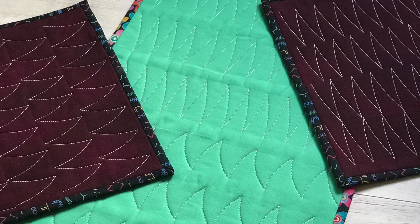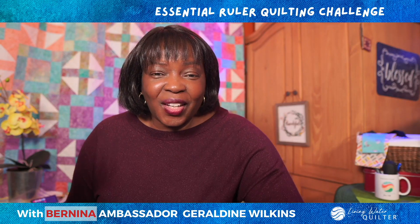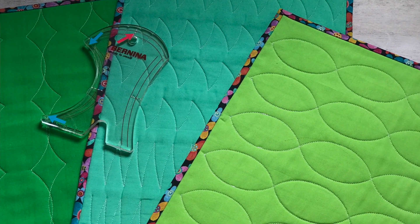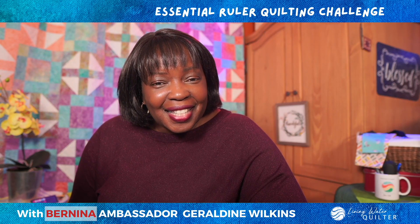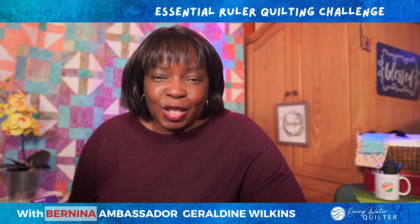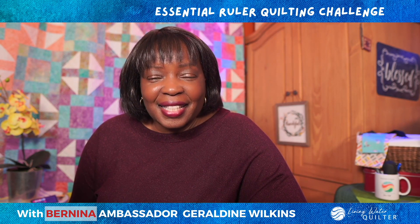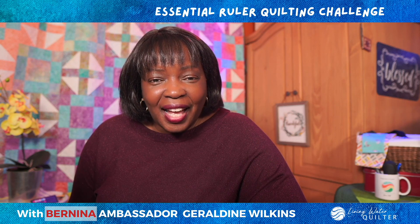If you have any questions, don't hesitate to ask. Thank you for joining the Ruler Quilting Challenge. I'm Geraldine Wilkins, the Living Water Quilter and Bernina Ambassador. It's been fun to share these tips and designs with you. I can't wait to see what you have quilted.